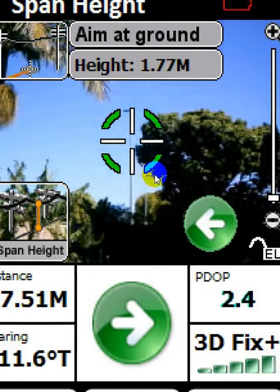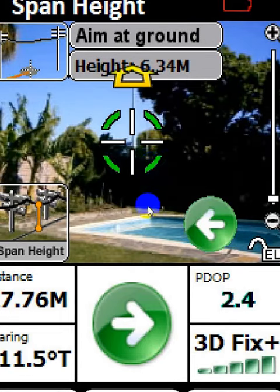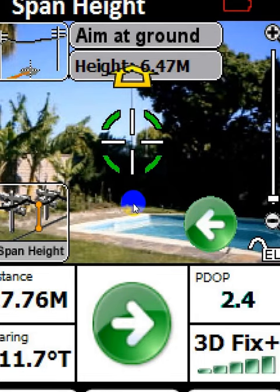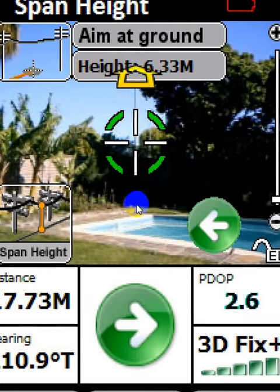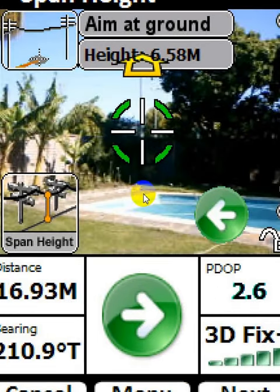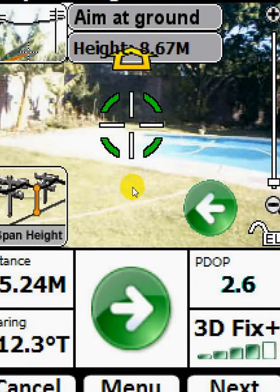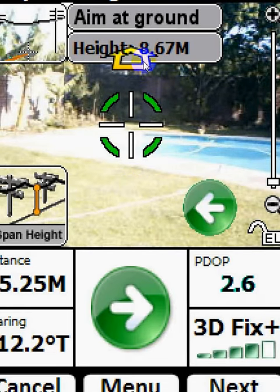Now you aim the unit down at the ground in front of you. You don't have to aim directly — there's a wall in between. As long as we've got the same level we can aim right on the ground, on the grass in front of the wall. You'll see the little yellow arrow is the guidance to finding the ground. And we go Next.